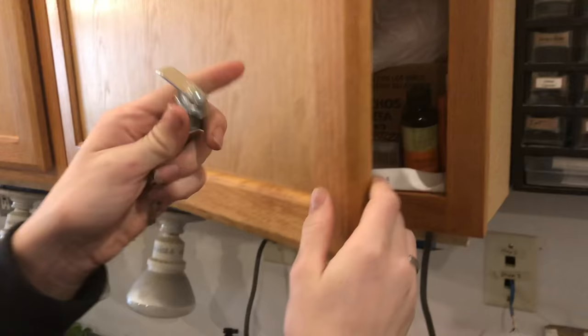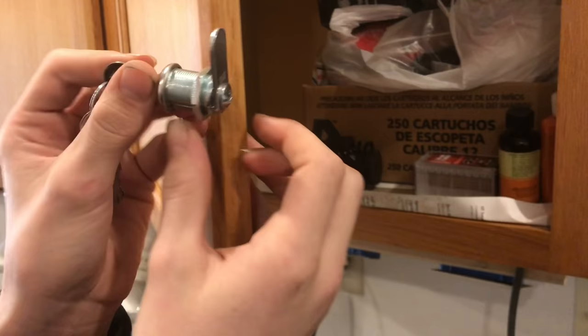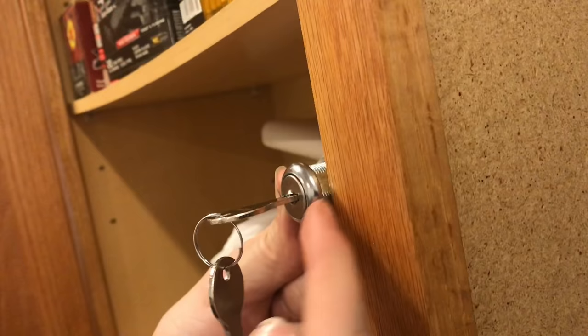You can see that this one is actually a little bit too short for our cabinet here. We're going to be able to make it work, but it would be more convenient if you had one that was a little bit longer — the process would be a lot easier. The lock comes with different sized locks, and whenever you put the lock up against the cabinet, the distance between the face of this and the face of the cabinet needs to be the thickness of your door.